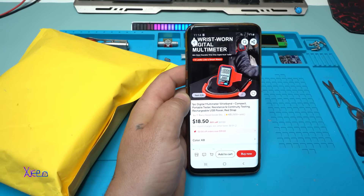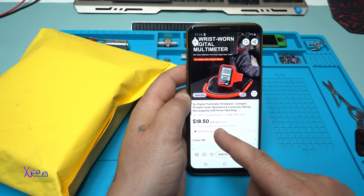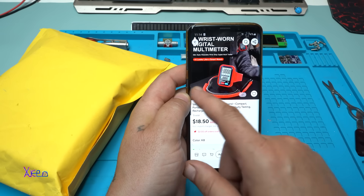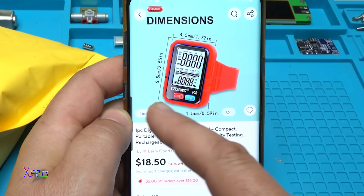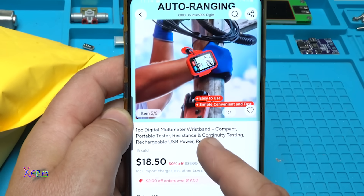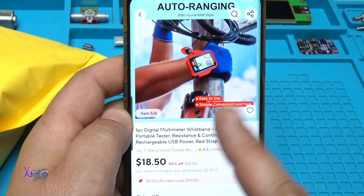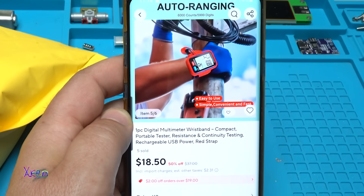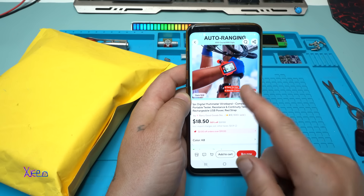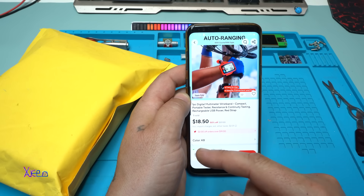I will surprise you with this AliExpress product that I got for around 18 US dollars — right now it's 50% off. It's a digital multimeter wristband: compact, portable tester with resistance and continuity testing, rechargeable via USB, with a red strap. This product looks awesome — I ordered it from AliExpress.